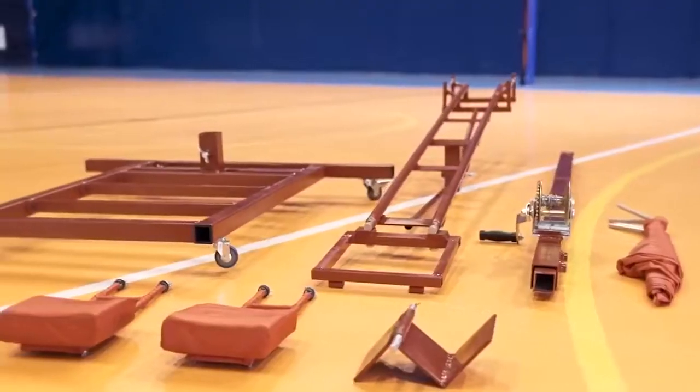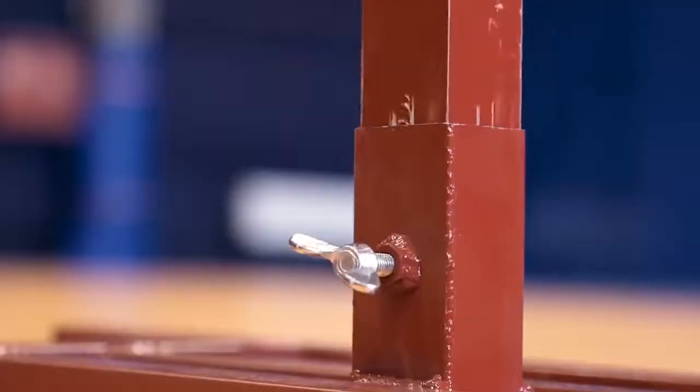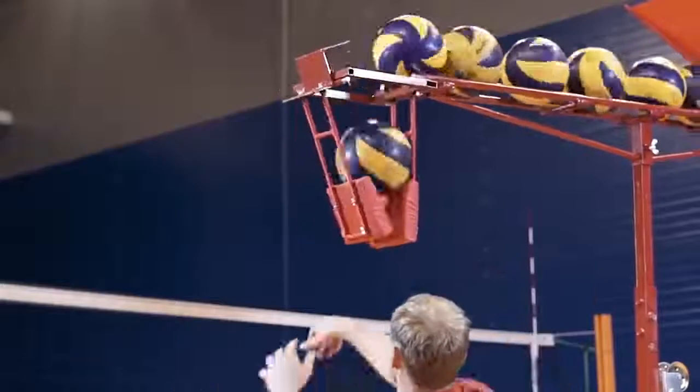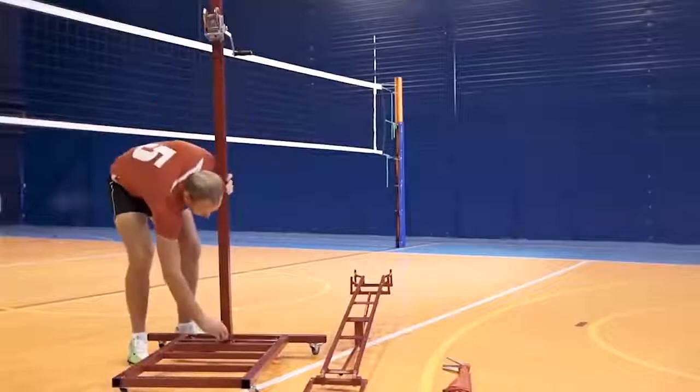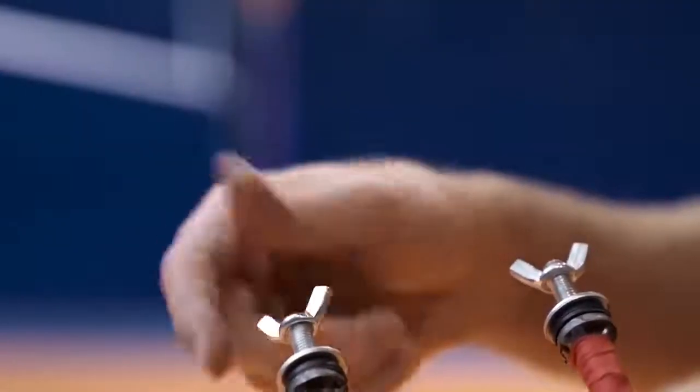Volleyball. A volleyball spike or attack is a move that allows you to score a goal against your opponent. Since it's considered to be technically quite difficult, athletes spend a lot of time practicing it. Here's a simulator for practicing this volleyball shot. It allows you to repeatedly hit the ball without needing to constantly return the ball to its original position.